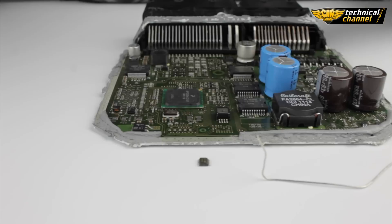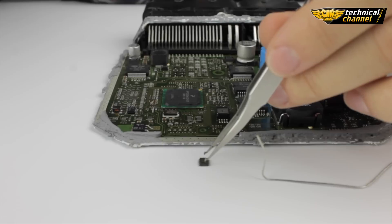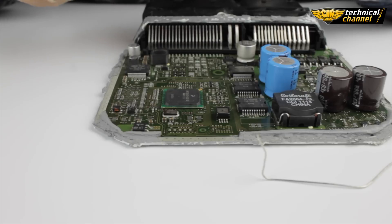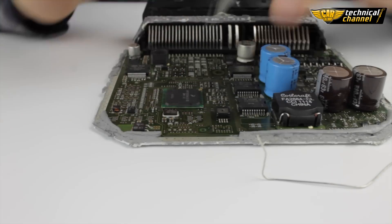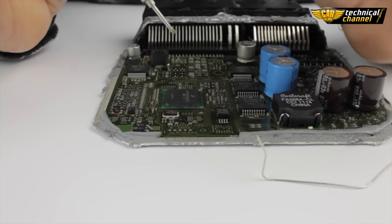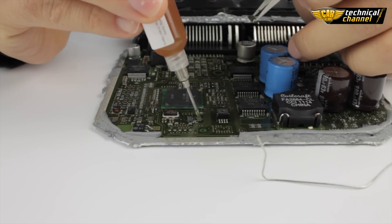Memory cleaning like that is ready for programming. After unsoldering the memory correctly, cleaning the legs and programming in the programmer, we can solder it back to the ECU. Knowing the location of the first leg, put the memory in the right place. We can use a little bit of gel to stabilize the memory.